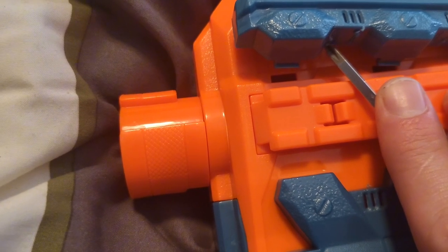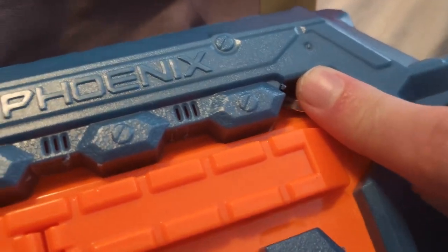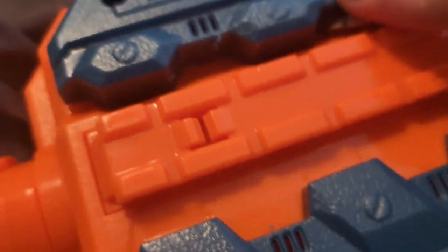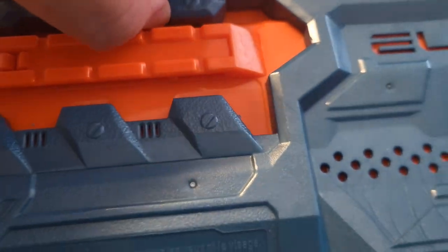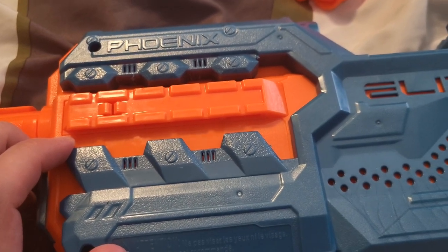This is downright infringing upon my right to open up property that I've paid for. I'm trying to get it open with a screwdriver and it's starting to tick me off — it's downright unmoddable unless you really have the patience and time to do it. Buy a freaking Strife, guys. I know it's solvent welded.